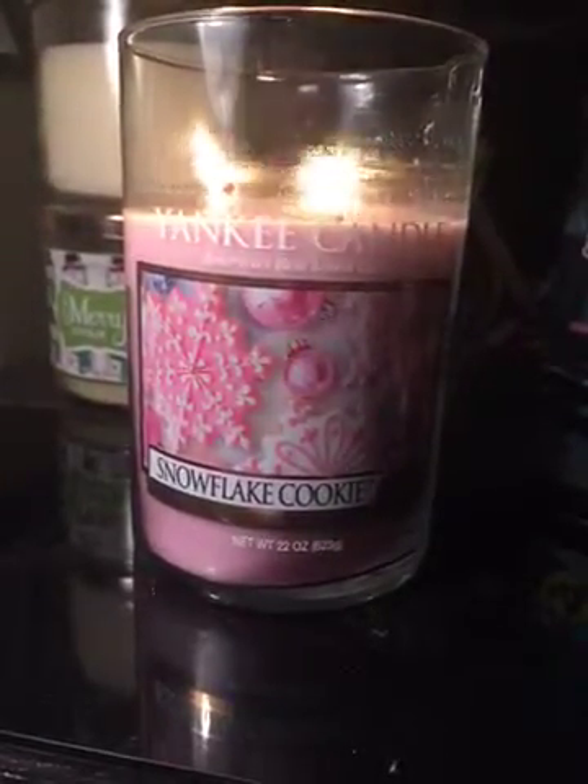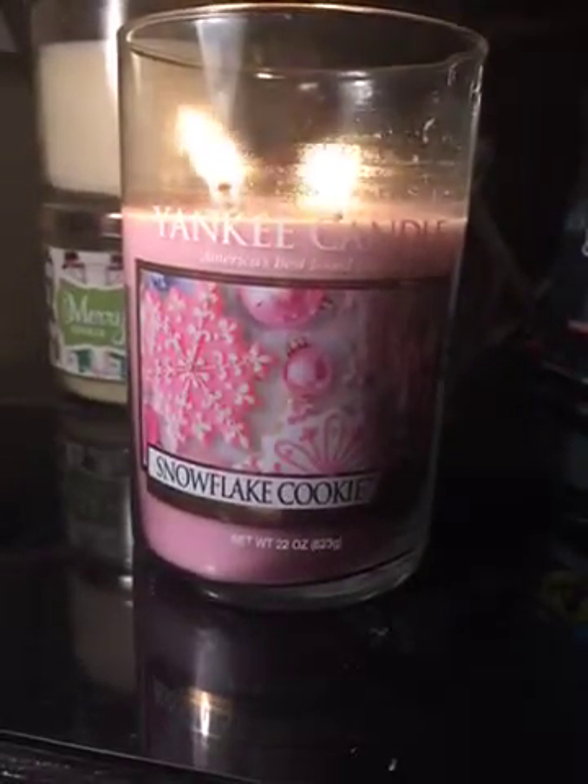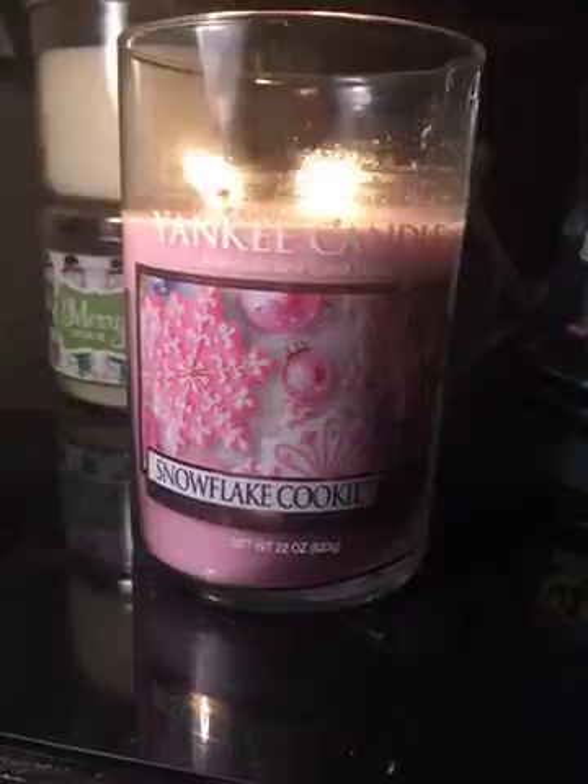On cold sniff, I would give this candle about a 9. It's definitely sugary and sweet and it definitely has a cookie scent to it.